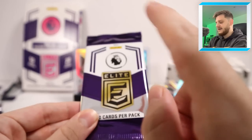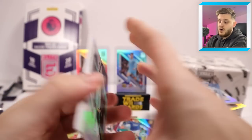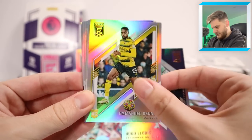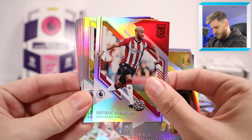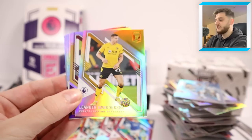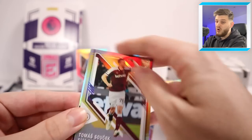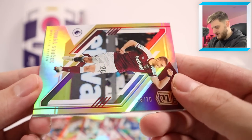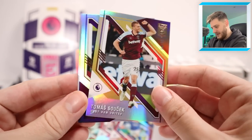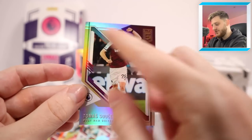The final pack should have our last numbered card. We've got an out-of-49 Grealish and an out-of-80 rookie Cole Palmer already — let's hope this last one is super low numbered. Hugo Lloris, Emmanuel Dennis, Trincao, Nathan Redmond, Dendonka. This might be to 10 because it's gold — go on, be a good one! Thomas Suchek — not awful at all. Six out of just 10! That is a really, really nice one. Thomas Suchek for West Ham United, six out of 10. I love the gold, it's such a nice colour.